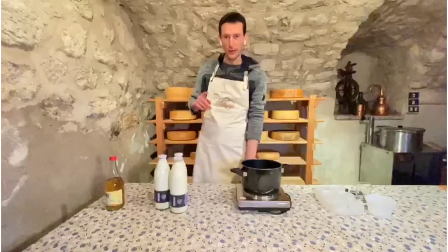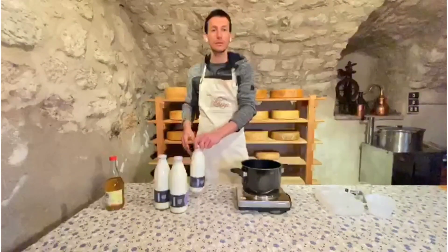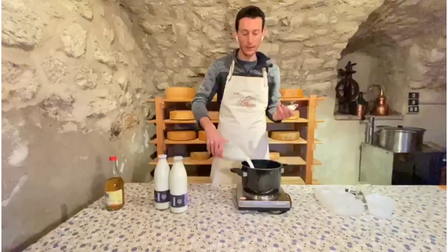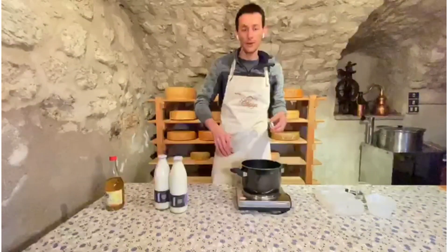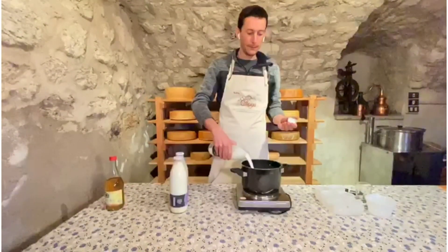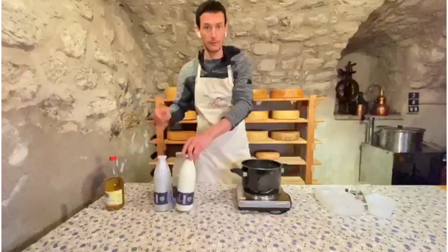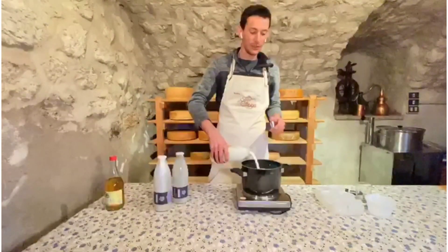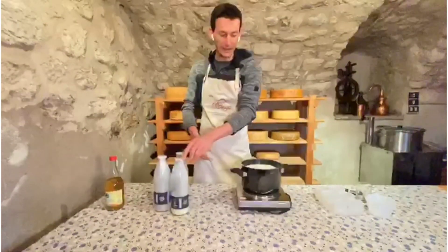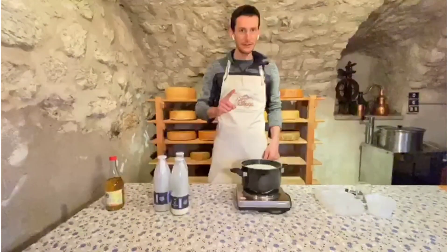Switch on the herd to maximum so that heating goes as fast as possible. Pour three liters of milk into the pot — though you can do it with just one liter as well. This is a great way to use up any excess milk you have. We will heat it up to 90 degrees, mixing it continuously. Do not fill the pot to the maximum, because while heating, the milk will increase in volume.